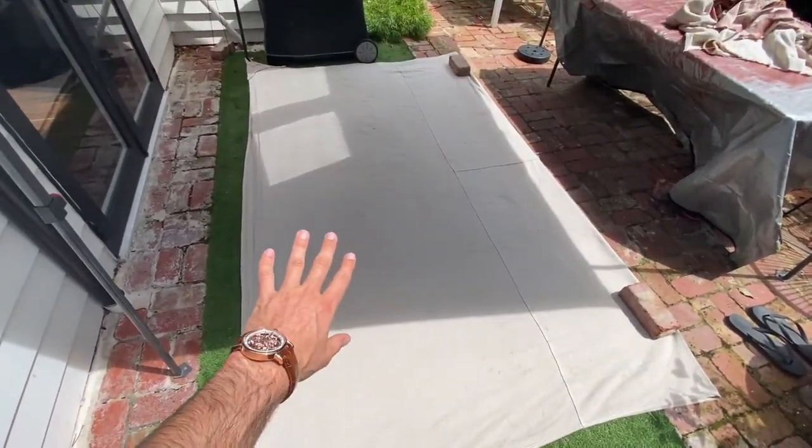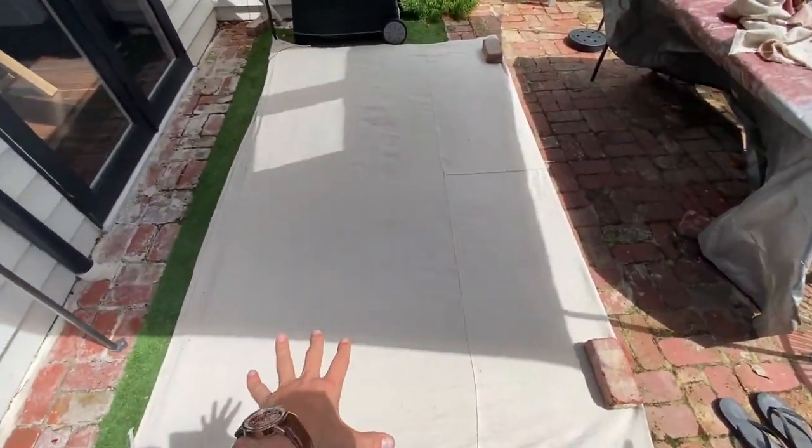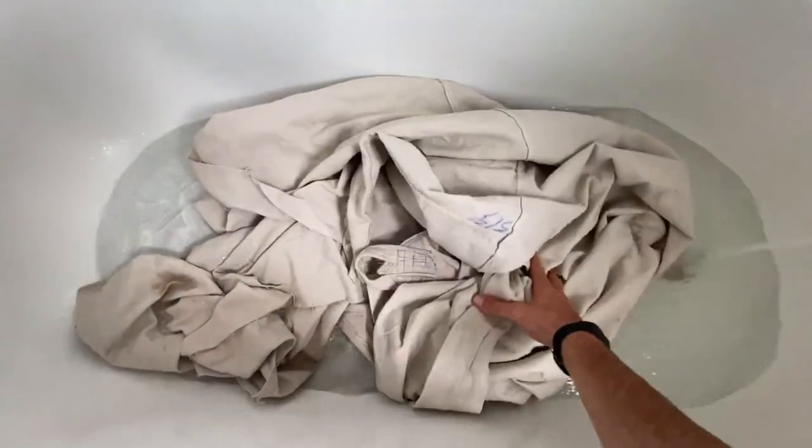The tarp was way too big, so doubled it over and cut it in half to have a thinner tarp. To make sure it's shrunk down as much as possible, going to chuck it in boiling water again and then the dryer — that should close up all those holes before starting waterproofing.